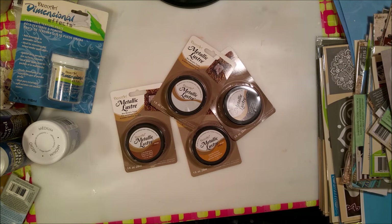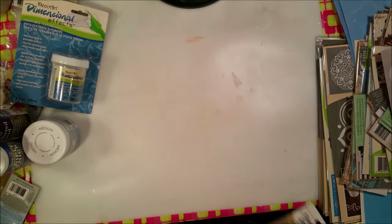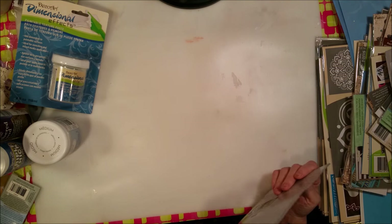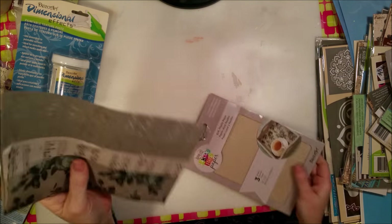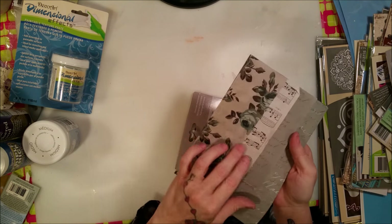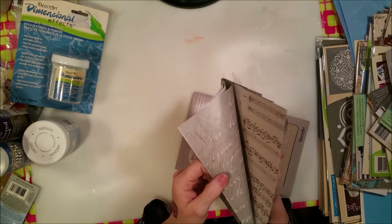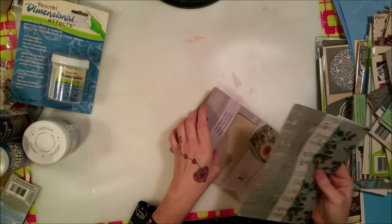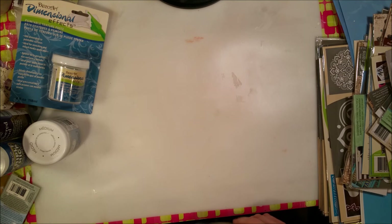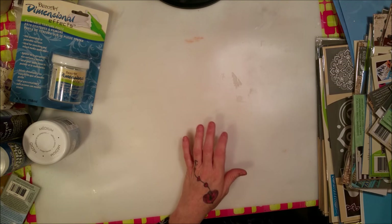I'm going to show you these cool tissue papers they had — they're really awesome and going to be so much fun to play with. There's a flowered one, one with music notes, and a couple with script. I thought these are going to be a lot of fun, and I got two of those to play with.